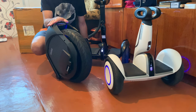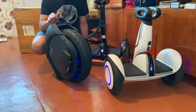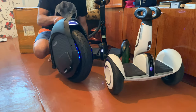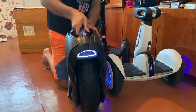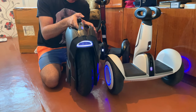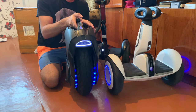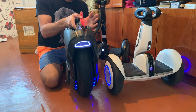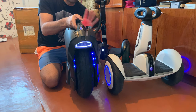Let's start with the Ninebot Z10. With the Z10, you have an off-road beast. It has 100 km on one battery, speed of almost 65 km/h, and in off-road, it's a beast.